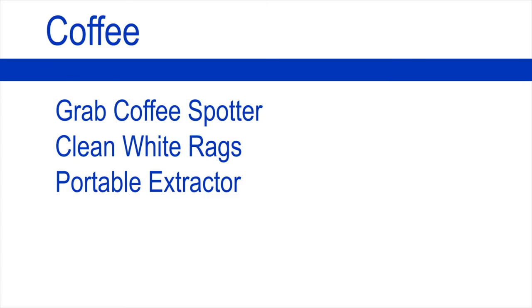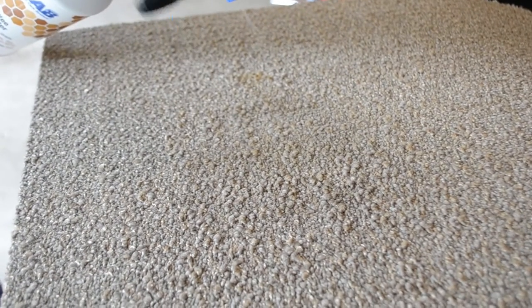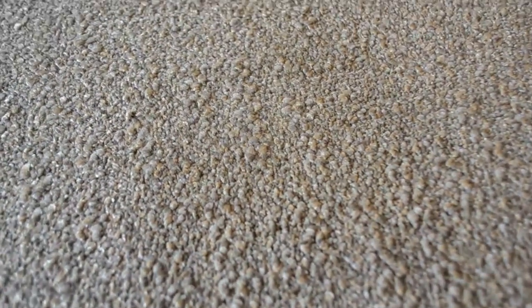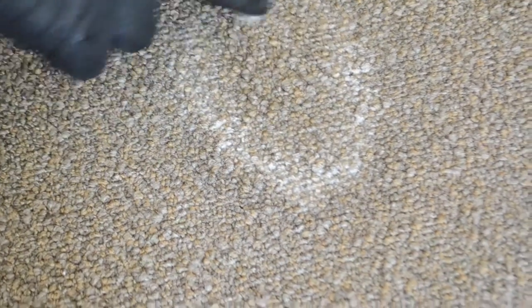For coffee, you are going to need Grab Coffee Spotter, clean white rags, and a portable extractor. Apply the Grab Coffee Spotter directly to the area. Allow it to dwell for 2-5 minutes. Work the area in. Take a clean white cloth and blot. Try to get as much transfer as possible. When no transfer is evident, go ahead and extract.